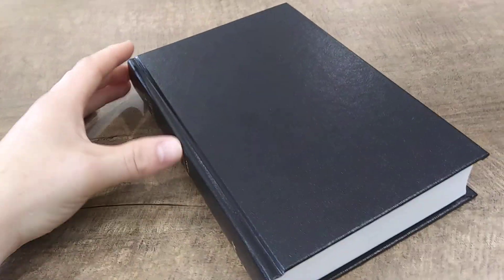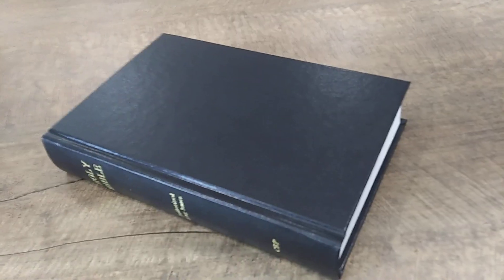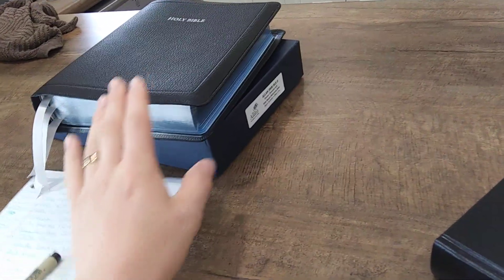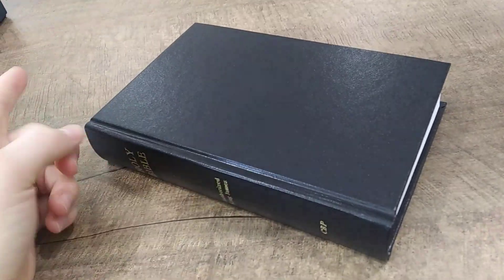Looking today at a cheap, affordable option, because I know a lot of the Bibles on my channel are probably above the $50 range and definitely up to at least $200. So I just got done reviewing probably the most expensive Bible, the R.L. Allen, and I wanted to do something that was more affordable, more economic, yet really good quality.